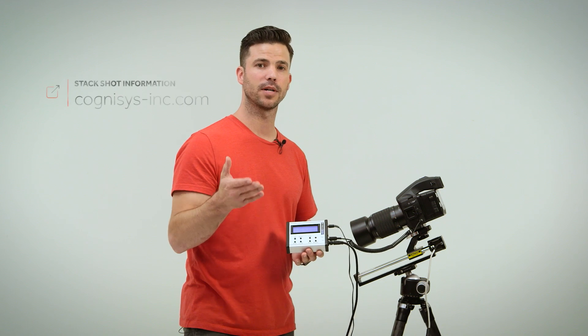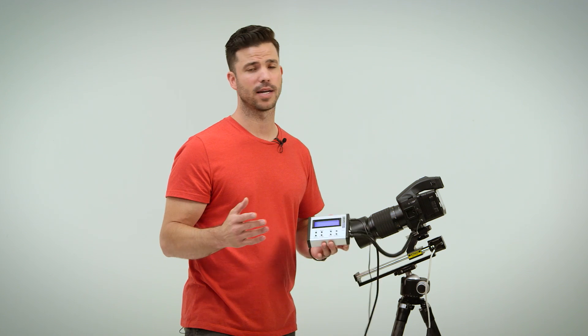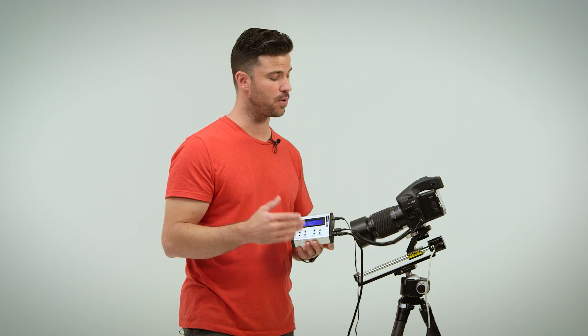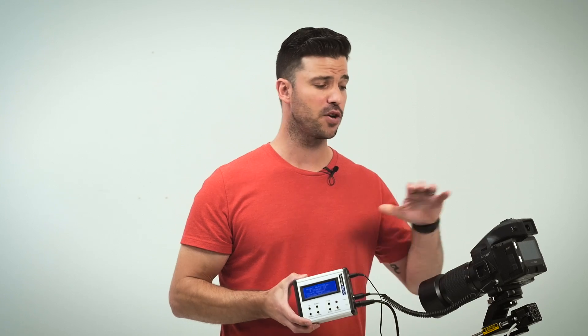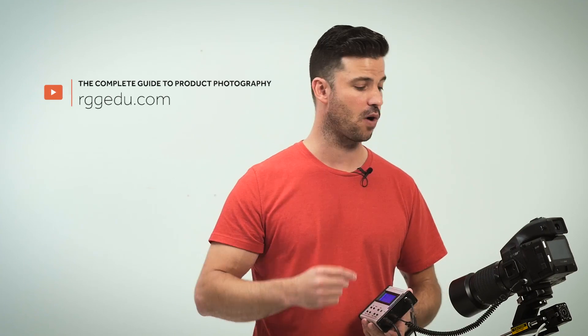It works really well. I've spoken to the guys at Cognosys a couple of times before I bought the product and they're super nice and helpful — if you have any questions, those are the ones to talk to. If you want to know more about focus stacking and Helicon Focus, check out my tutorial over at RGGEDU.com on product photography where I walk you through an entire shot doing focus stacking with a manual focus rail and how to use Helicon Focus to get that focus stack.